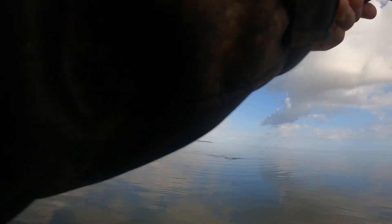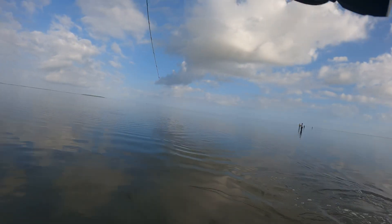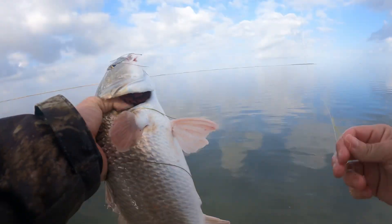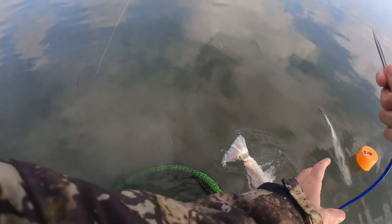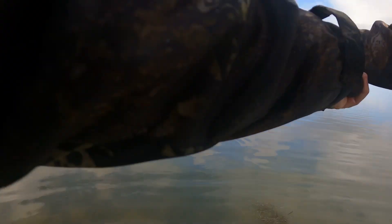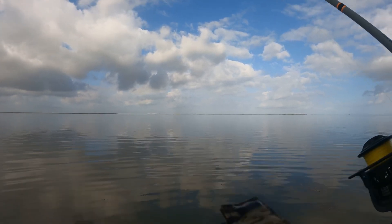There's like two right there, bro. See them? I think I got the smallest one. Here's a perfect example of why I like to use 10 pound braid — or any type of braid — as long as you use a lighter test line, because you get that extra casting distance. There's not much wind here but you can still cast it pretty far.